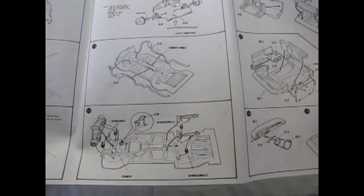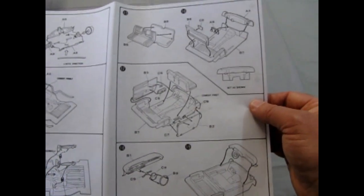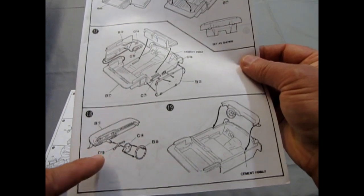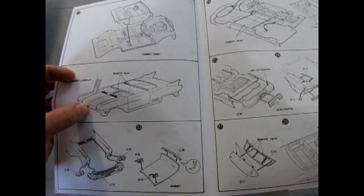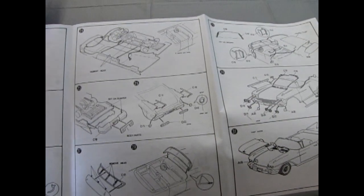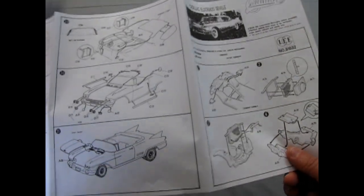It's got fully steerable wheels, dual exhaust, and real springs in it too. You get a nice multi-piece interior with separate side panels on your door and a three-piece steering wheel assembly. The hood is molded on, but you can cut it out to make it openable. It turns out to be quite a nice kit when it's all said and done.